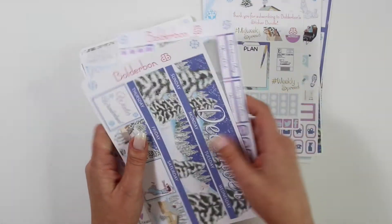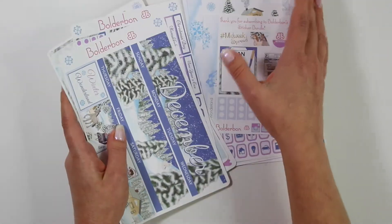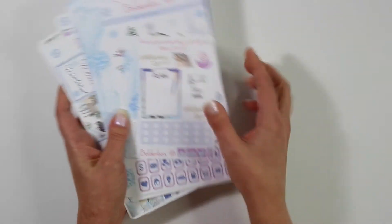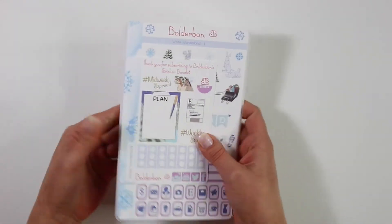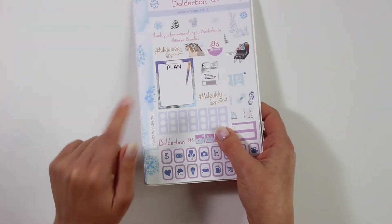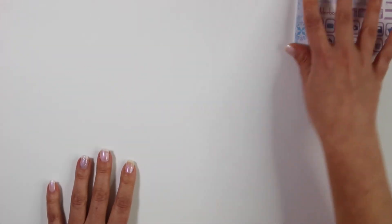This is available in the shop now — you guys can buy these things a la carte. I do recommend signing up for the monthly subscription as you get a better value, especially if you are going for the ultimate sticker bundle. It is going to be an amazing collection — and that's all I'm going to say for January.